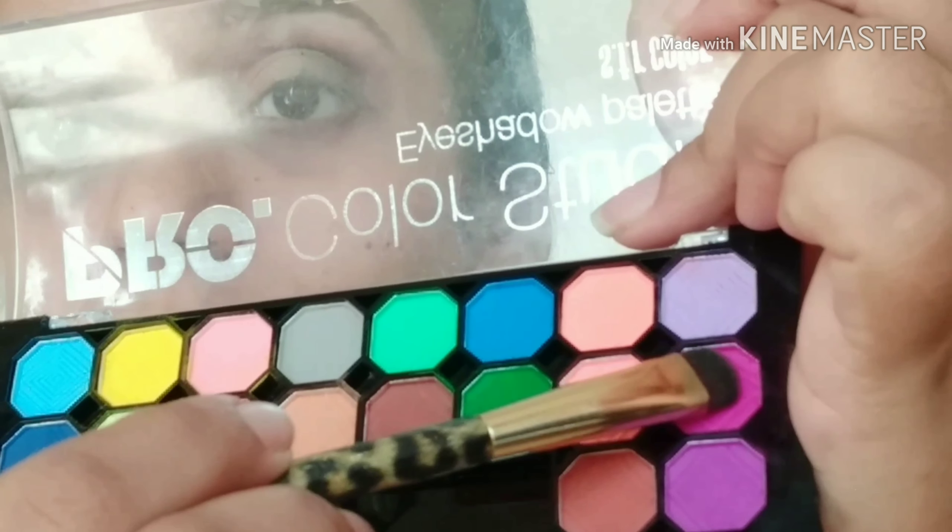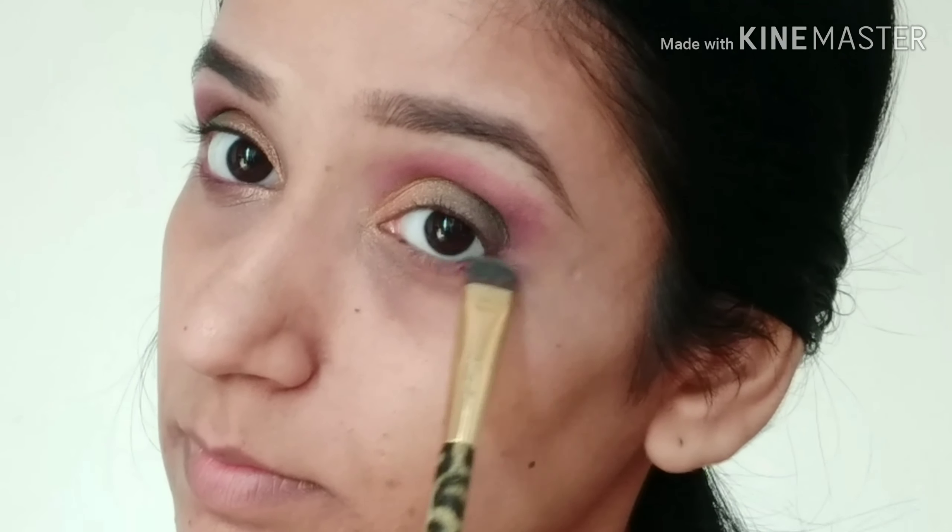Then I am taking that same color and applying it to my lower lash line.